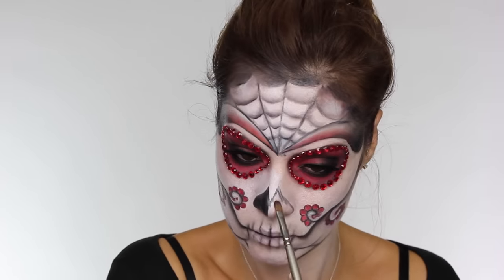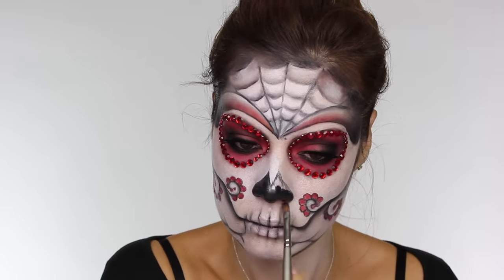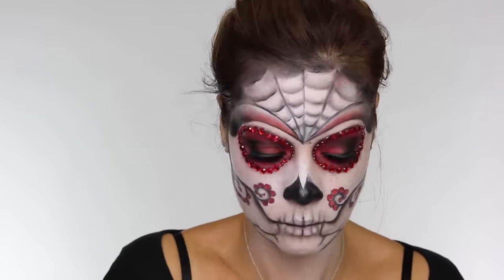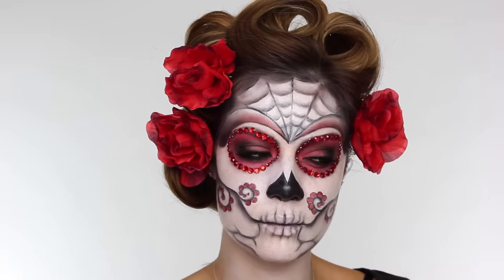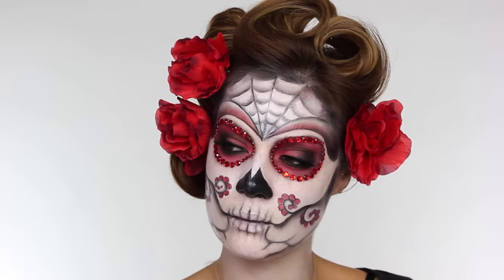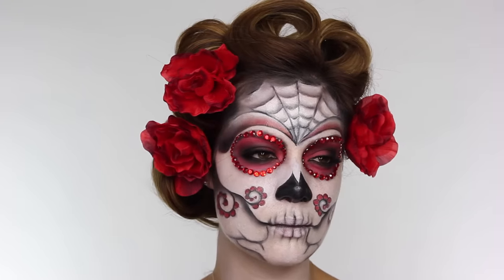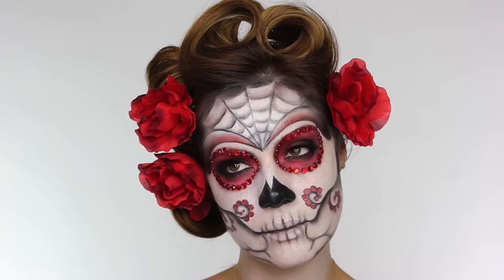Now we're going to paint the nose in with the black. I'm using the black Supracolor — you can use this or black face paint, it makes no difference. Remember if you are using cream products you're going to need to set it with a black eyeshadow so it doesn't move. Once the nose was complete I put my hair into the quickest victory rolls you've ever seen, put some roses in my hair, and that was the look complete. If you like, you could even take it a step further and paint in your vertebrae — it's totally up to you.